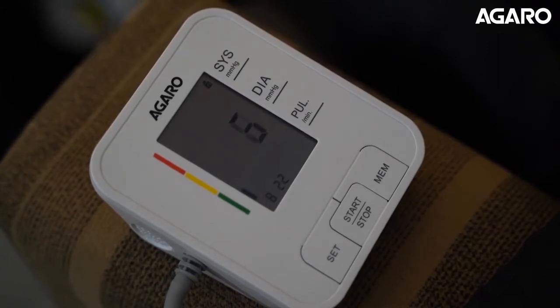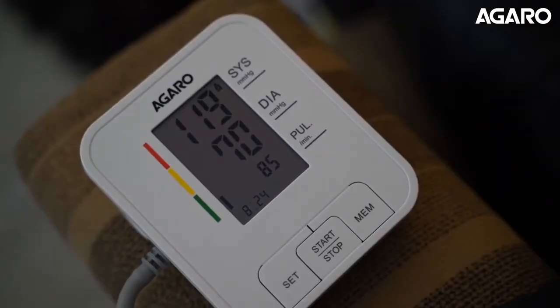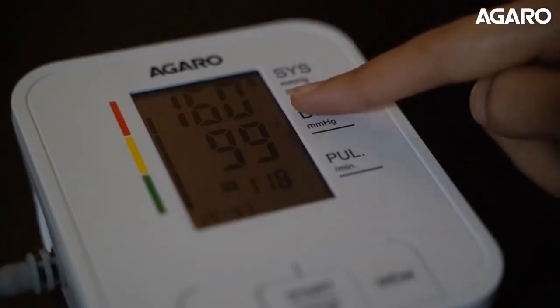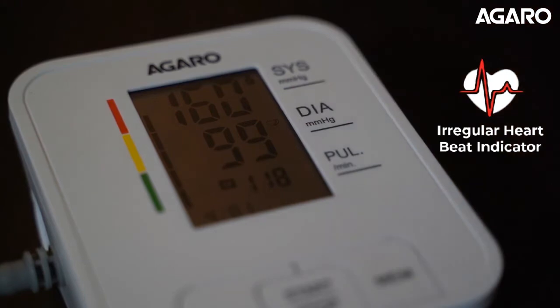The device is compliant with WHO as well as European blood pressure guidelines and is IEC certified. The Agaro BP601 uses oscillometric technology to give you the most reliable blood pressure measurements. It is equipped with an irregular heartbeat feature that helps alert you of any unusual heart movements that would require a medical check-up.